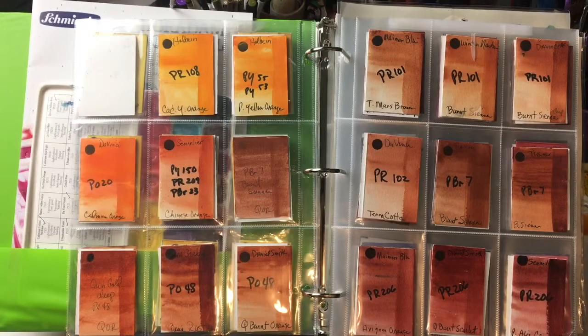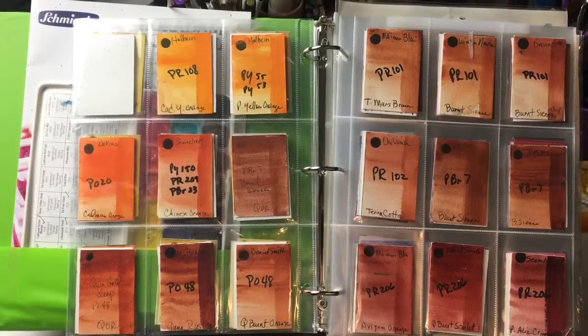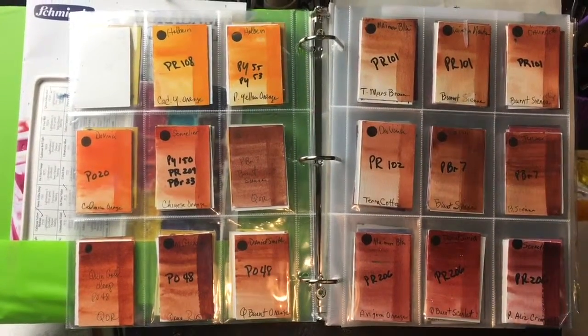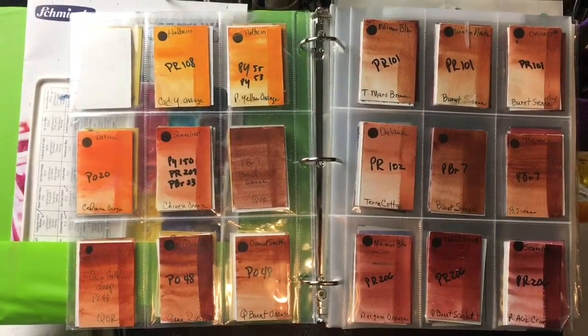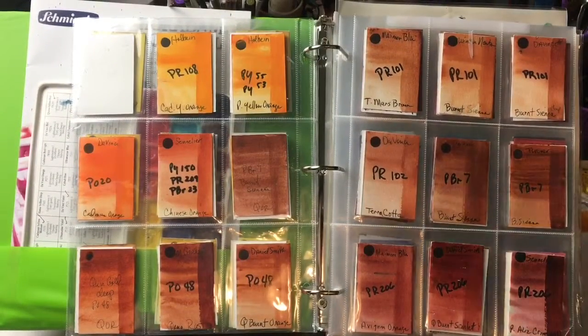So there you have it for the oranges. If you'd like to see the rest of this series, please hit the subscribe button, and if you click the little bell icon it will notify you when I post more videos. Follow us on Patreon, Instagram, and Facebook at Southern Art Gallery — and thank you for watching!